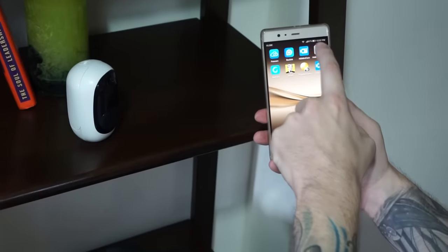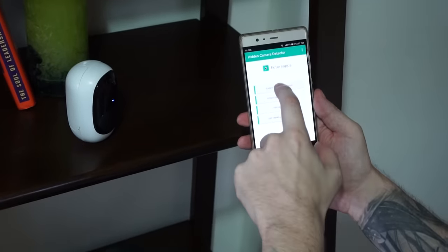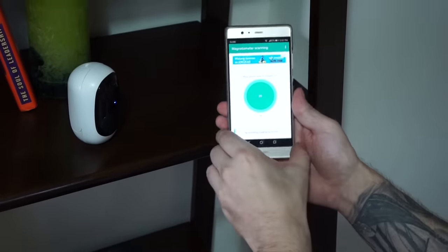I also wanted to show you this clip before we start, so you can see that the app and the phone is working.